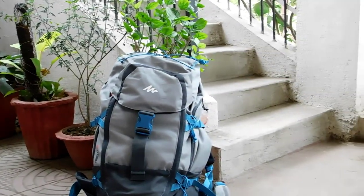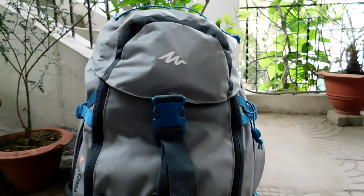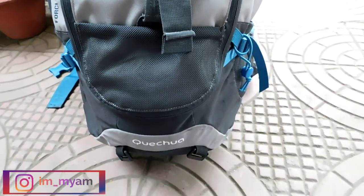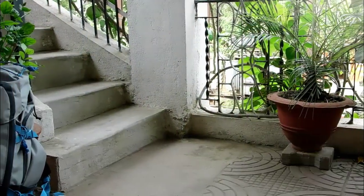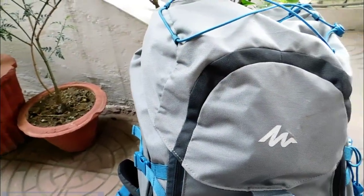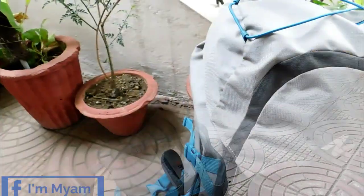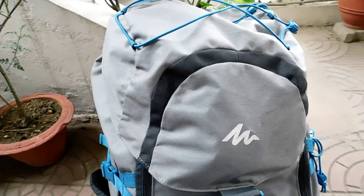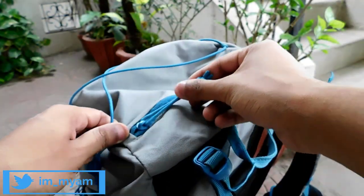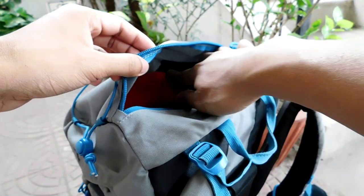Now let's talk about some of the features. The Forclaz 50L Backpack consists of dual opening, both on the front side as well as the traditional top side. The backpack consists of 3 compartments outside, one at the top and the other two on the sides. The outer top compartment is the most spacious of all the outer compartments. Here you can keep your most handy items like sunglasses, sunscreen, mobile charger along with a couple of energy bars.